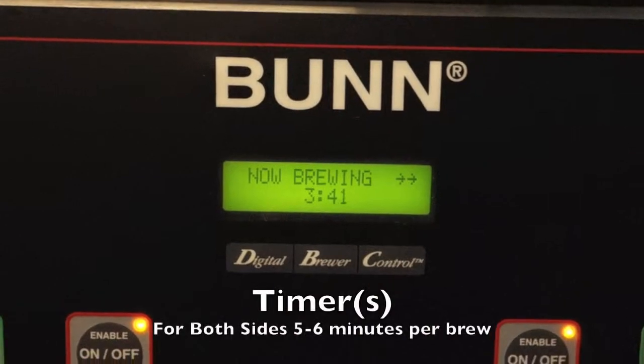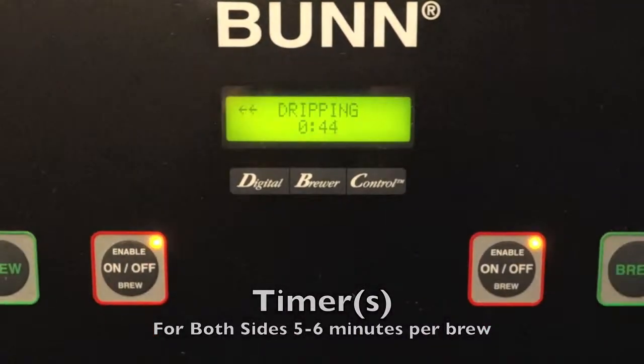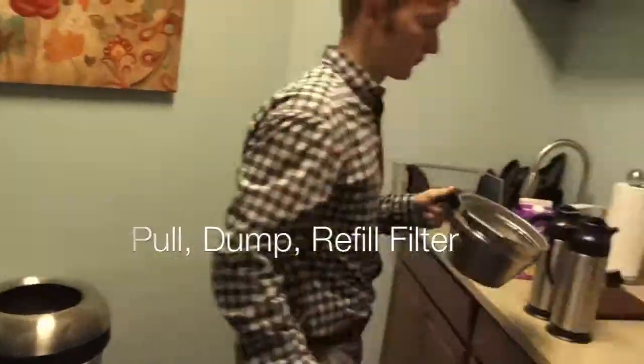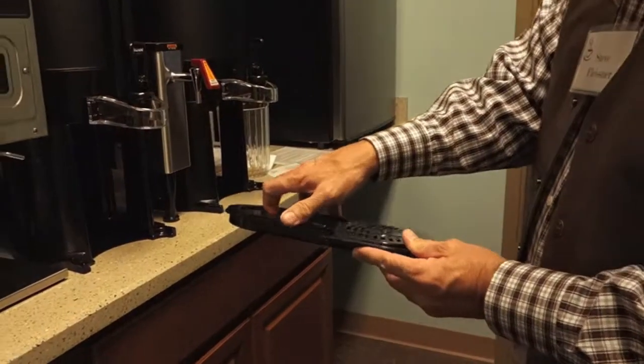Here you'll see that both sides will tell you how much time you have before. Simply pull out the old coffee, dump it. I always put this here just in case any dripping comes out. Slide these in.